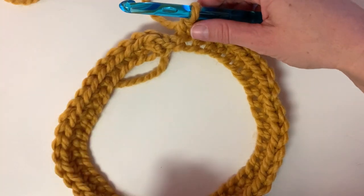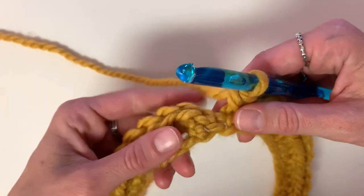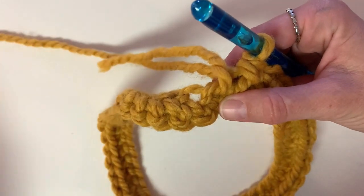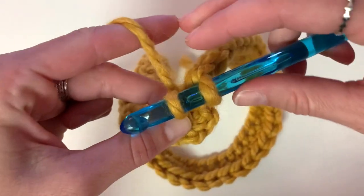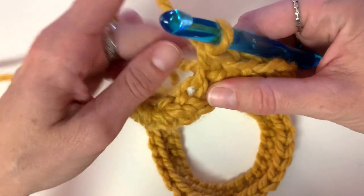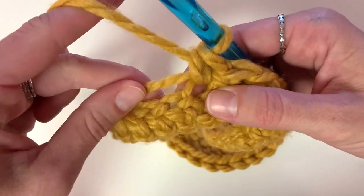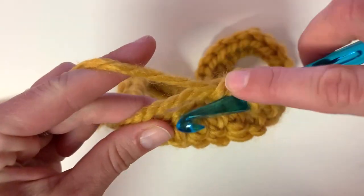Now that you have completed row one, leave the very end open — you're not going to slip stitch like you normally would. Instead, take the left side of your work, flip it towards you, and continue to single crochet into the bottom of that chain. Continue single crocheting until you come back to the very first chain and stitch, and that is what creates the Möbius twist. This is the only time you will need to twist your work. You can also hold onto that tail of yarn and stitch over it to weave in that end, so you'll have one less end to weave in later.